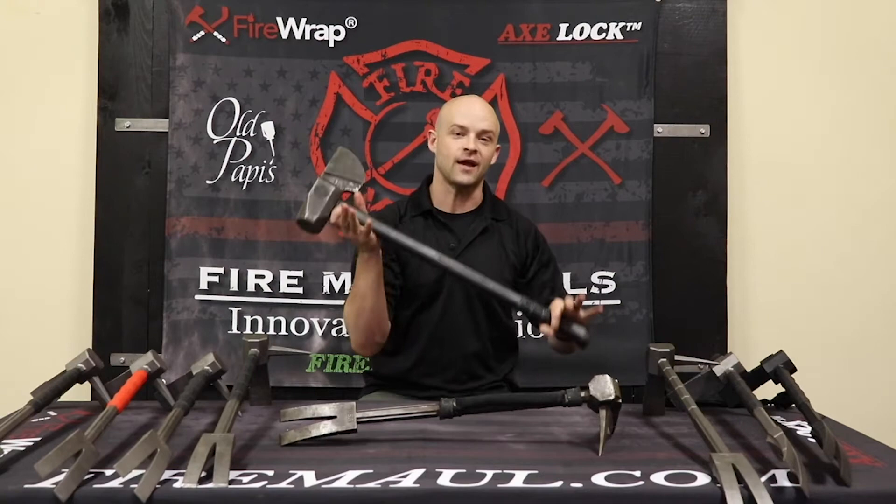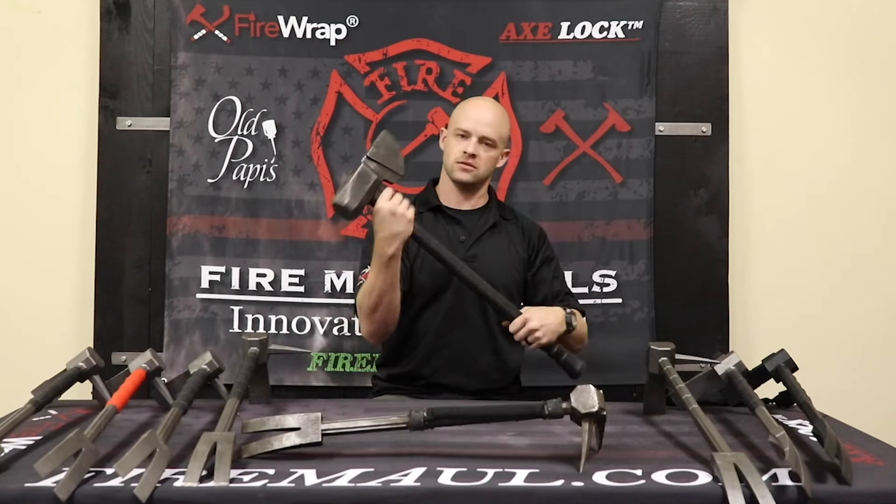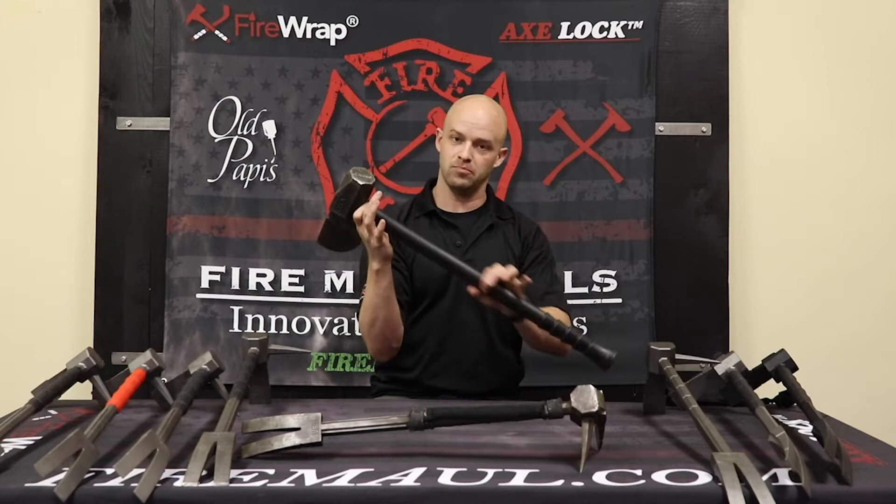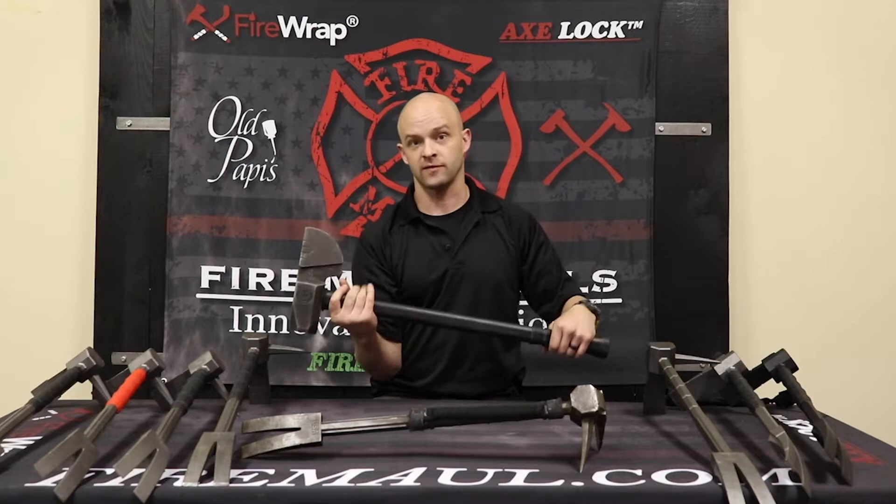I'm going to start off with the TSR FireMaul. Not everybody's going to be getting one of these — we have a limited number. It's just over eight pounds. It does not have our collar shield in there. We are testing out this Nupala handle. As of right now, the weight will probably come in hopefully just over nine pounds once we add our collar shield system.